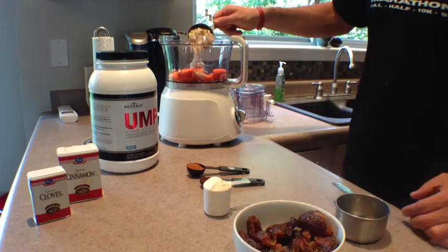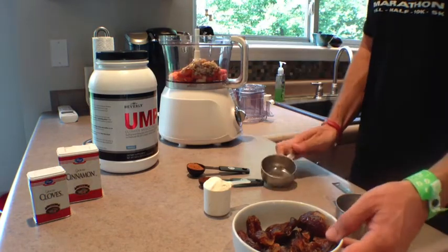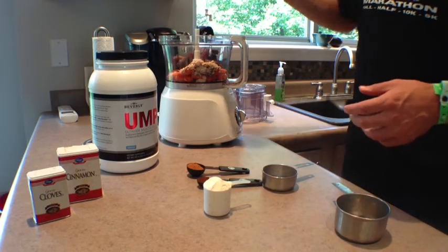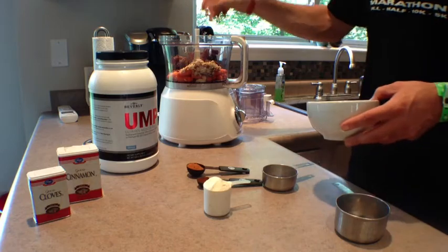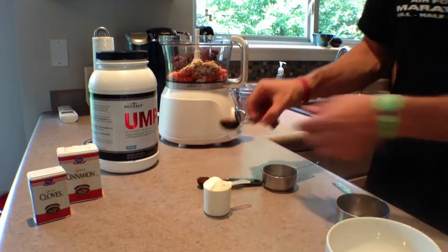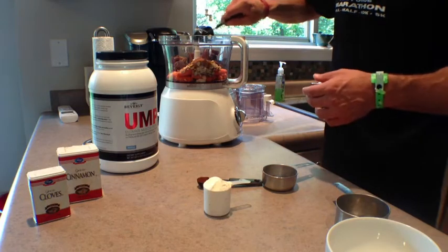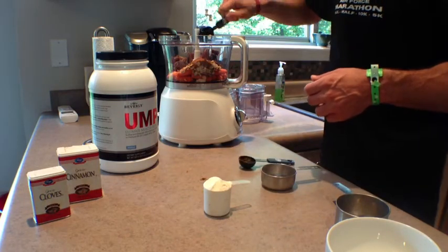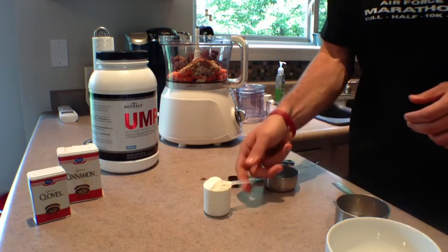What you're going to need is a food processor, one cup of carrots, a half cup of raw almonds, approximately 45 dates — make sure you take the pits out — which is approximately about four cups of dates. You'll need four scoops of Beverly vanilla UMP protein powder, one tablespoon of cinnamon, and one teaspoon of cloves.